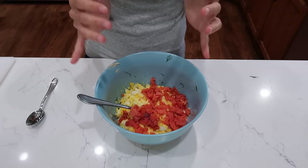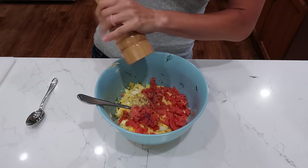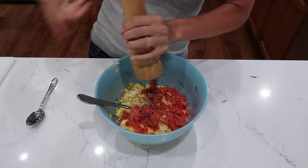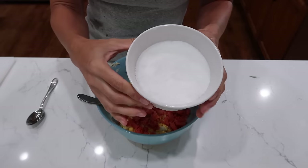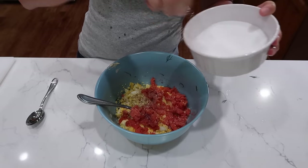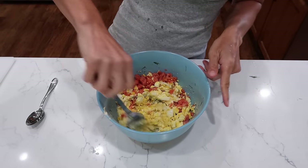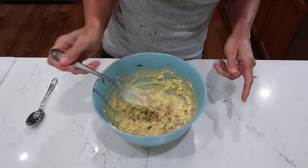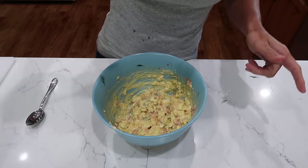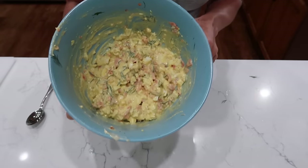The next two ingredients are crucial: pepper — don't be scared to go big — and salt. Give it a generous heaping of salt, and now we'll stir it together and do our first taste test. I think it's perfect! That is our filling.